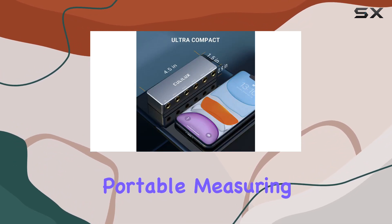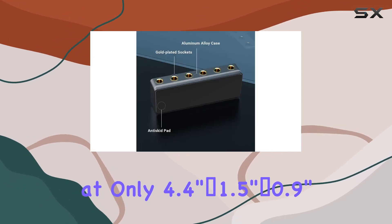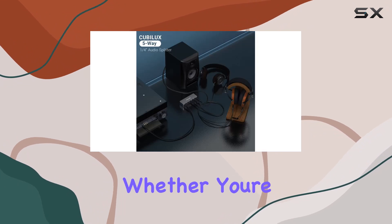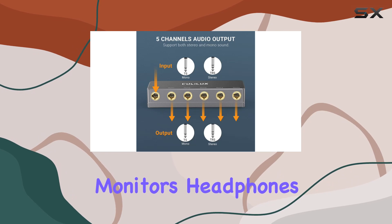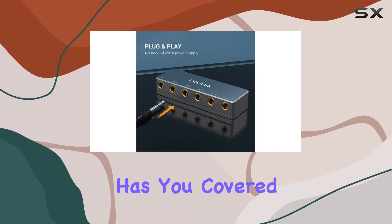Compact and portable, measuring at only 4.4 inches by 1.5 inches by 0.9 inches, the Kubelix 5-way splitter is a convenient tool you can take anywhere. Whether you're connecting powered speakers, amplifiers, monitors, headphones, or any other compatible device, the Kubelix 5-way splitter has you covered.